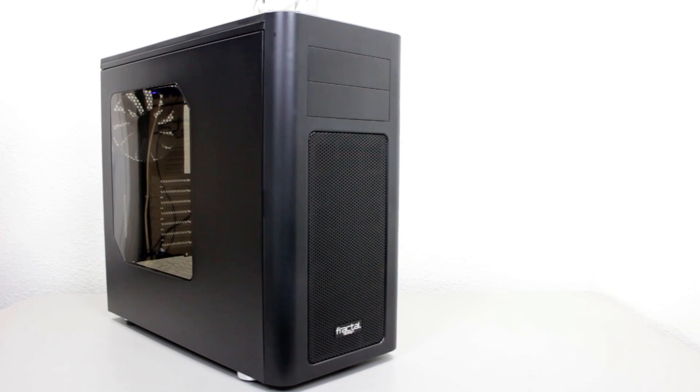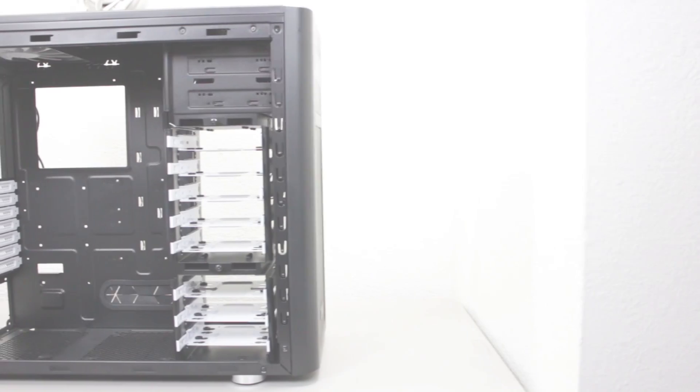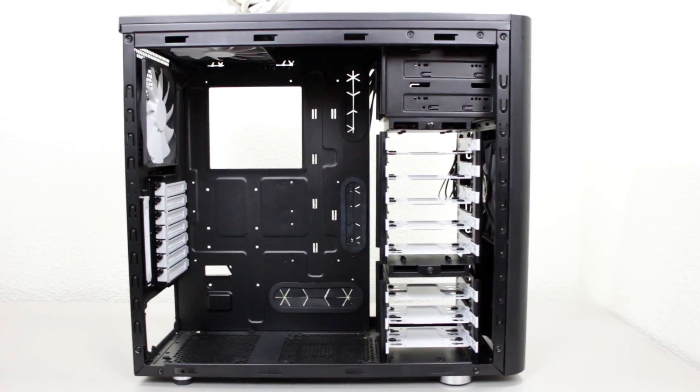For the case I'm using my current favorite by Fractal Design, and this is the Arc Midi R2. I bought a bunch of them for about $50 each, so you'll be seeing this case in a few future builds coming up.